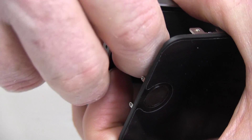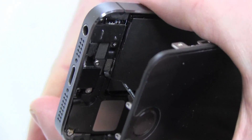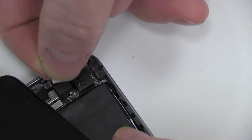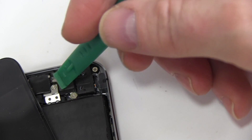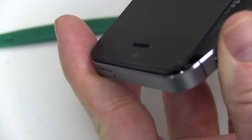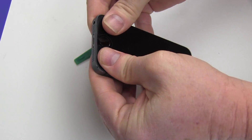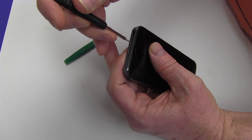Replace the ribbon cable and cover as shown. Replace the screen top first and snap into place. Replace the two screws securing the back cover.